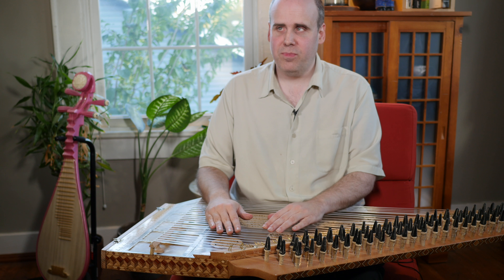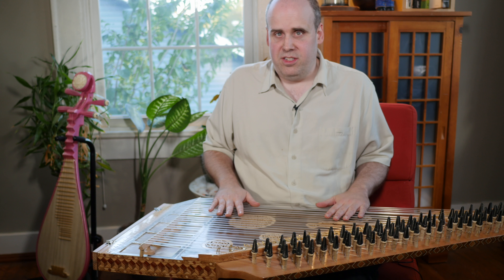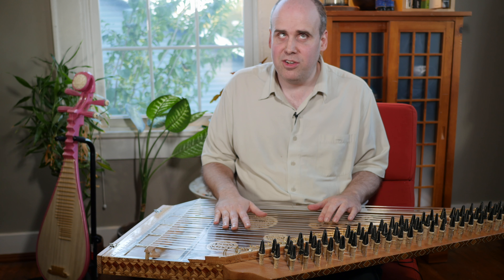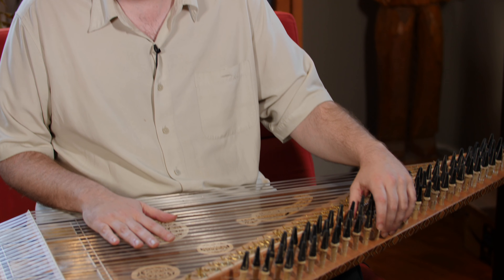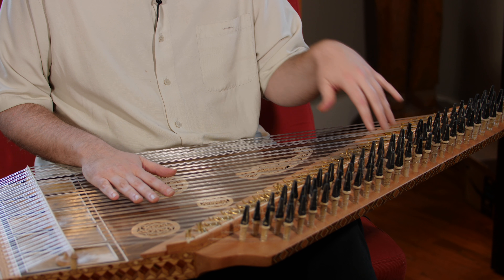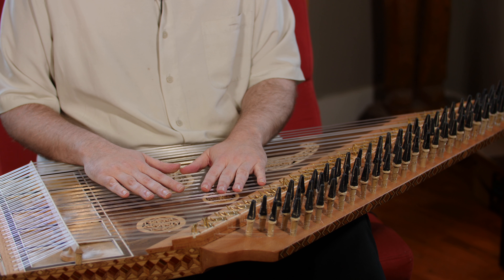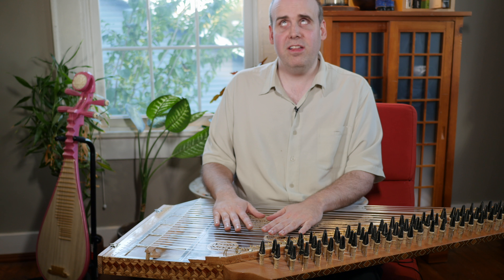This is a very cool instrument — 78 strings. So I can tell you it is a pain to tune because these are all friction pegs that you have to use a big tuning key. They're not geared tuners like on a guitar or something, so it's like tuning 78 violin strings.